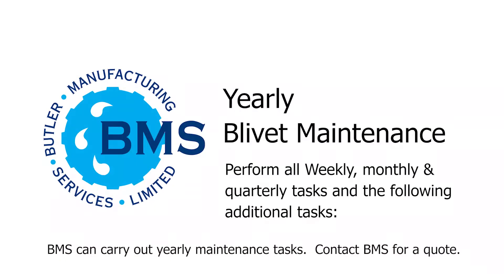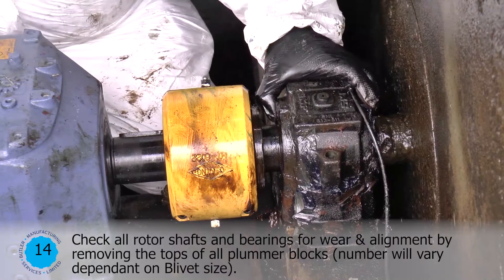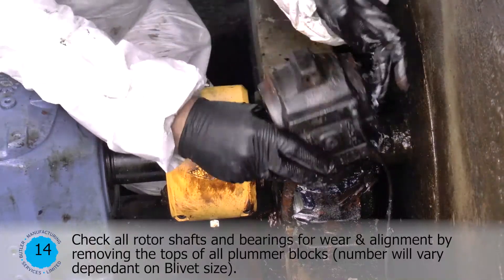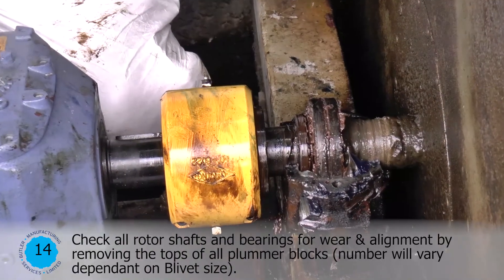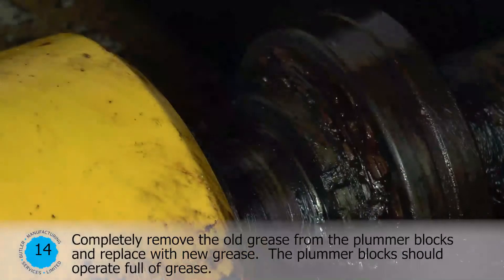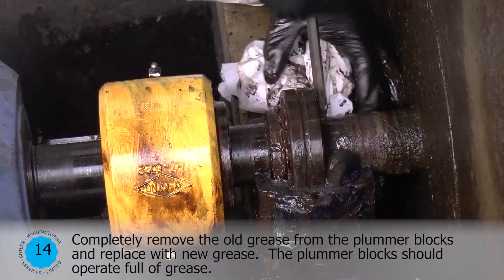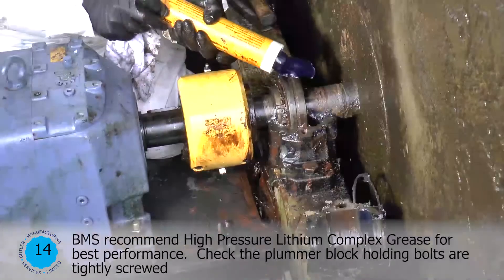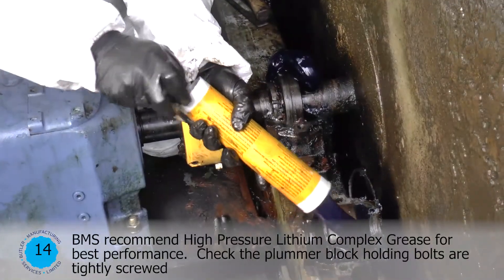Yearly Blivet Maintenance. Perform all weekly, monthly, and quarterly tasks and the following additional tasks. BMS can carry out yearly maintenance tasks — contact BMS for a quote. Check all rotor shafts and bearings for wear and alignment by removing the tops of all plumber blocks. Number will vary depending on the blivet size. Completely remove the old grease from the plumber blocks and replace with new grease. The plumber blocks should operate full of grease. BMS recommend high pressure lithium complex grease for best performance.